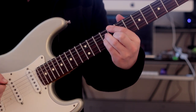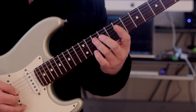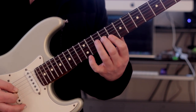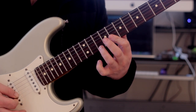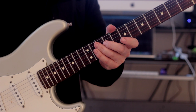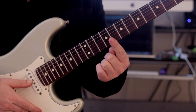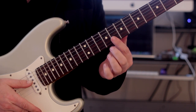C major — C major 7, essentially. Let me show you what the first pattern is. Just a few words before we start diving into this study: one of the things that you're going to have to focus on here is with the index finger. There's a lot of barring going on.